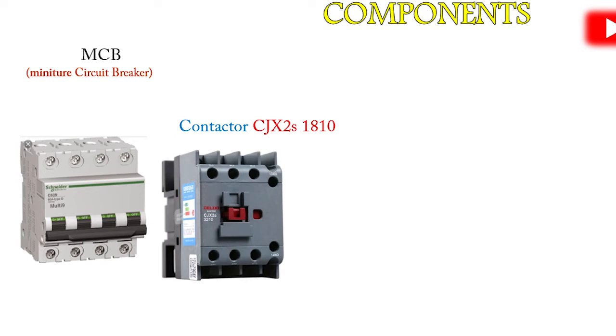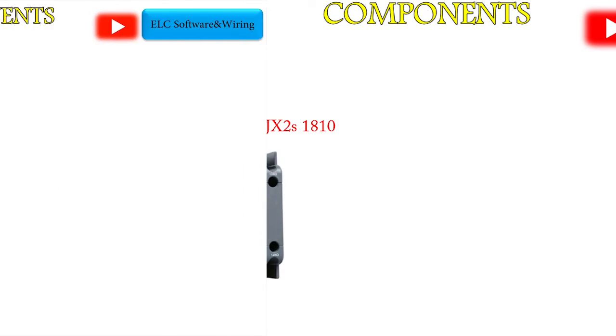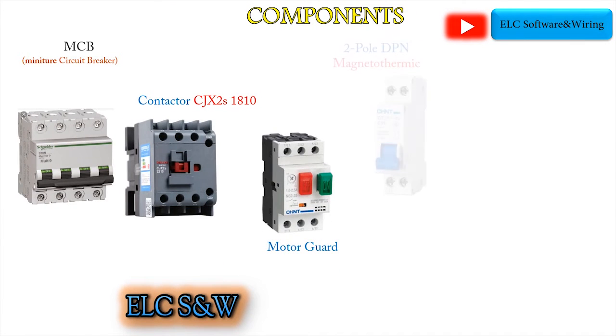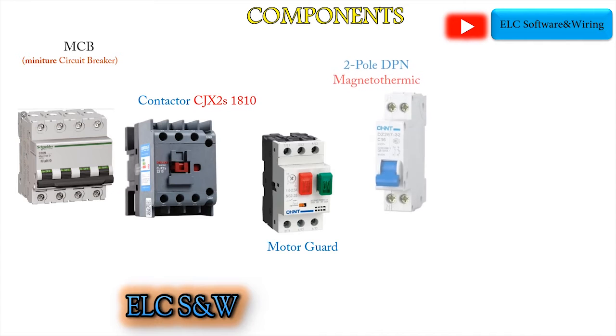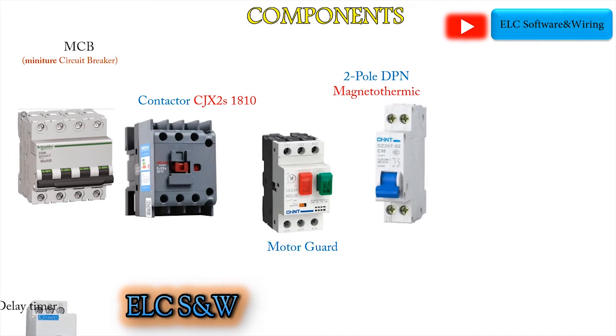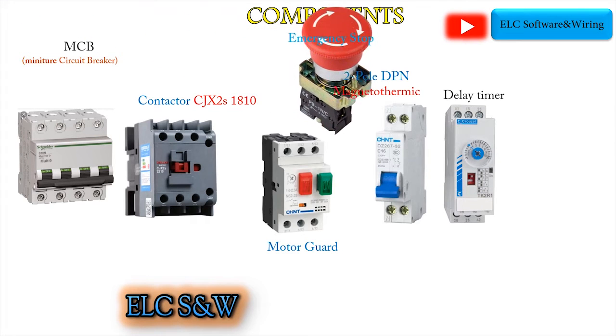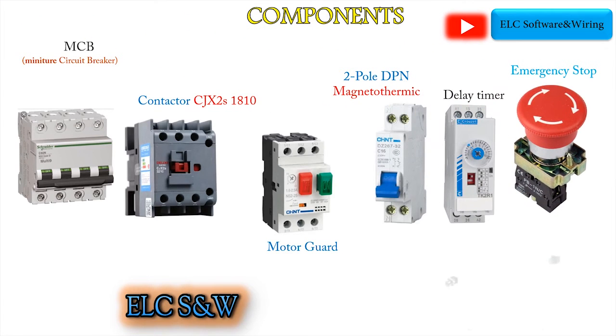Number 3, Three-Phase Motor. Number 4, Thermal Overload Relay. Number 5, Delay Timer. Number 6, Emergency Stop. Number 7, Stop and Start Pushbutton.